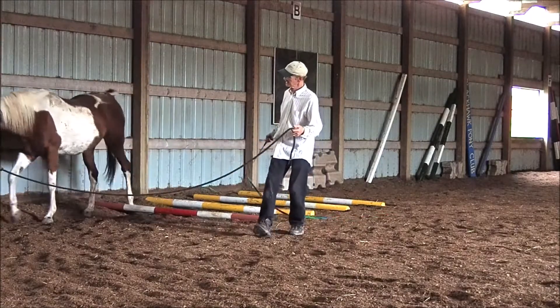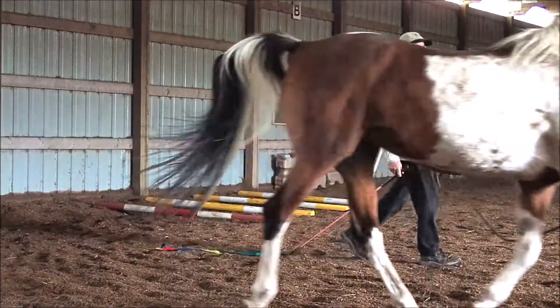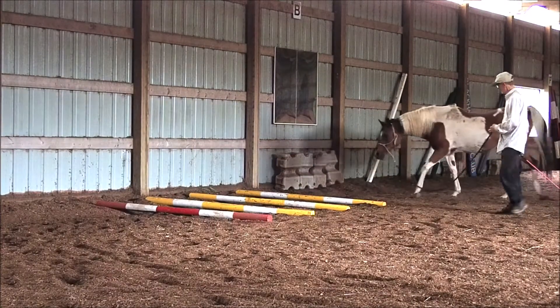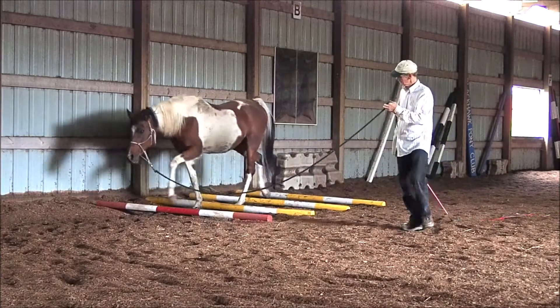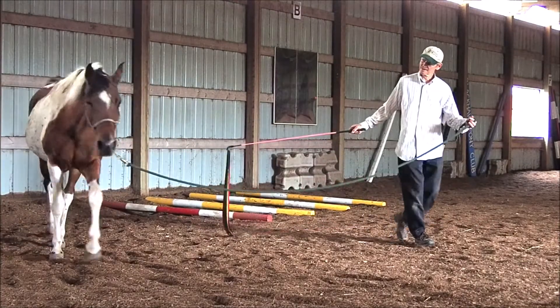Today we're working on trotting over the Cavaletti poles so we can start getting her in better shape. When she first started, she wouldn't even come near a pole, but we've worked through that and she's doing a pretty good job now of walking and trotting over the poles. She could use some leg protection here, so I'll bring that for our next session.